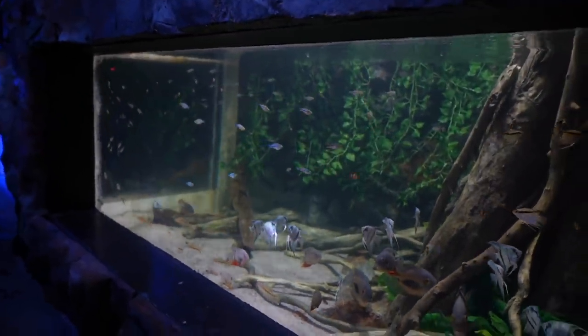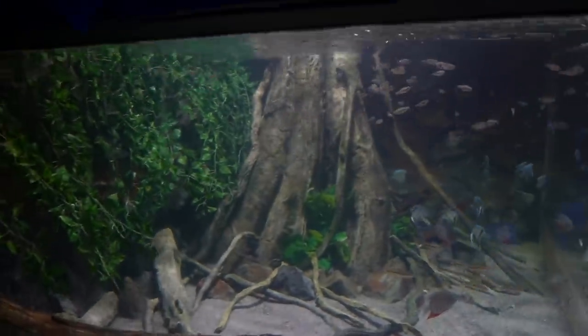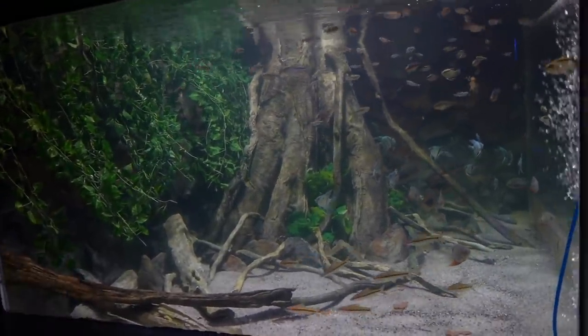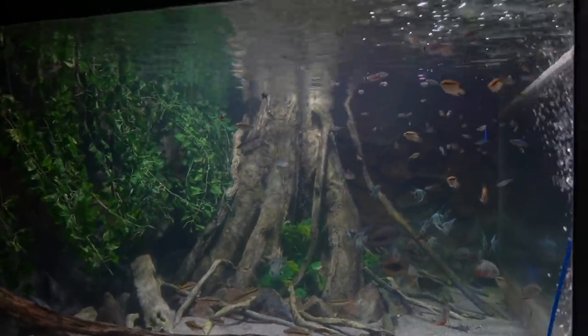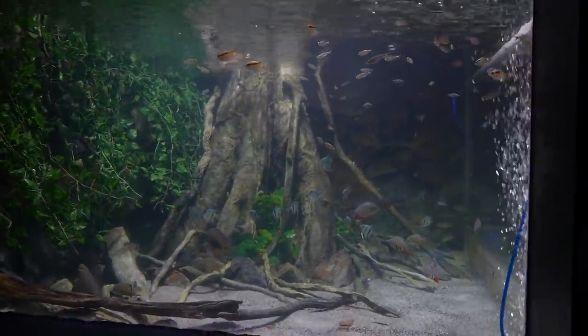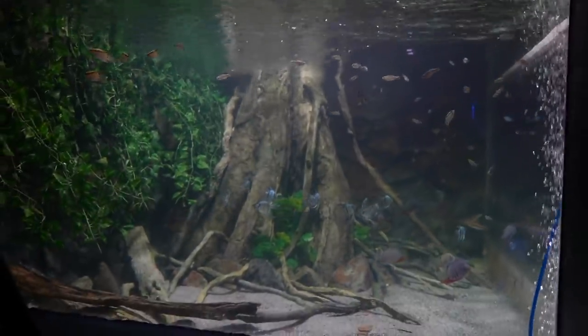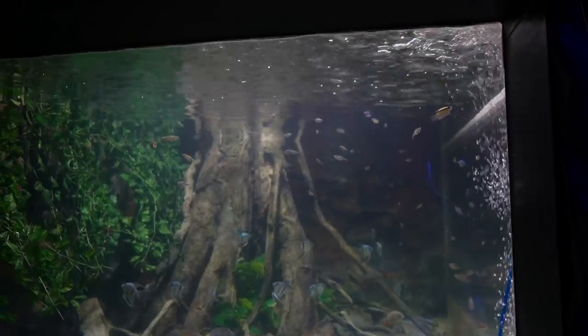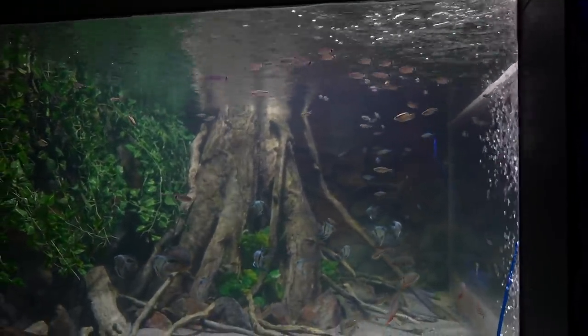Here's something we can do now that we couldn't before: get a full view from this side. The tree used to block the viewing angle from over here, but now this tank is just absolutely gorgeous from both sides. We still need to add the original fish that have been sitting in quarantine for four months — about 100 more tetras, a ton of corydoras, and a few other surprises. That's roughly 200 more fish coming, and by the end we'll probably have about 500 fish total. Today we added about 100 to 150 fish.